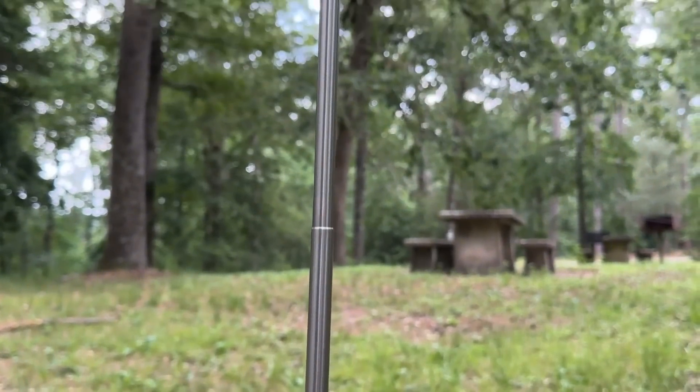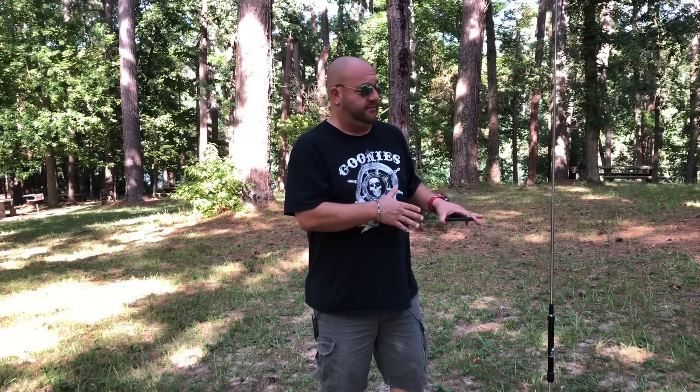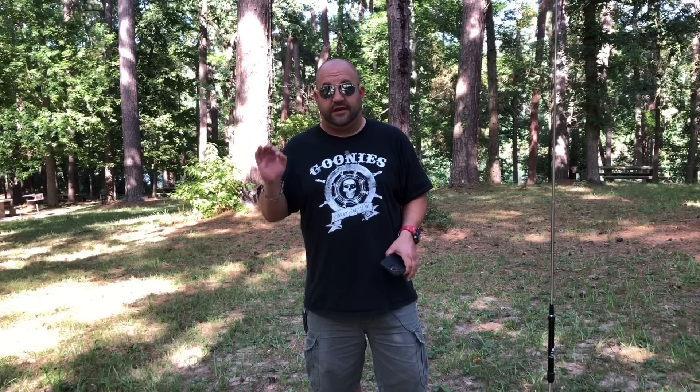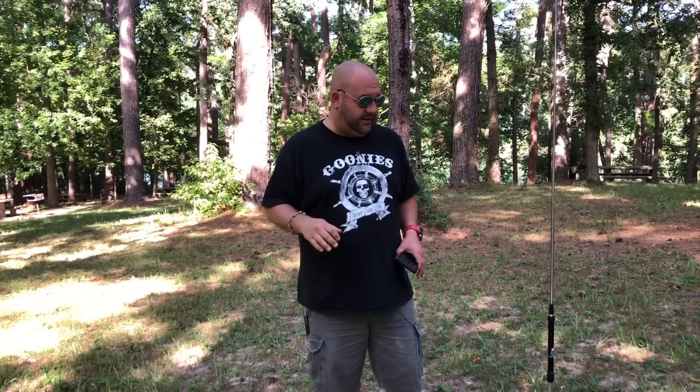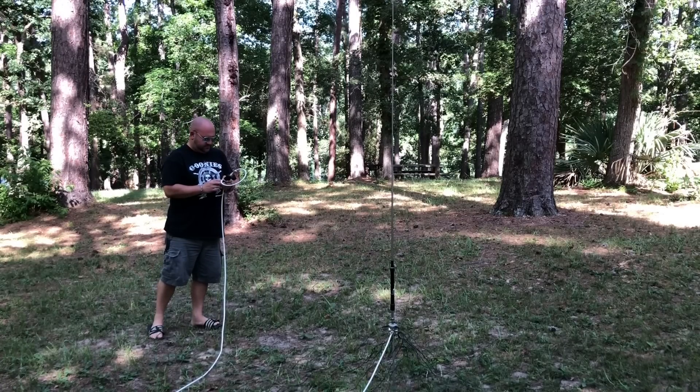Setting this thing up is pretty darn easy. It took me maybe 10 minutes to set it up with the Death Spike. I did have to put a lot of counterpoise wires on it, and I don't really attribute that to this antenna — pretty much any vertical antenna of this style where I'm at, the soil conductivity is really bad. So I have three 10-meter radial wires and 15 2.5-meter radial wires. I'm running about 50 feet of Messi and Paoloni Ultraflex 7 Sahara coax, and I'm pretty impressed with the SWR I was able to get.